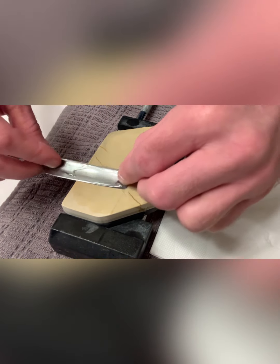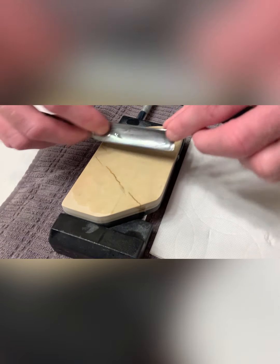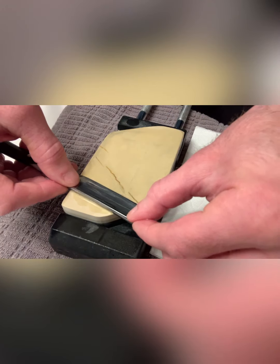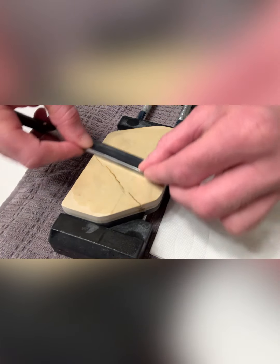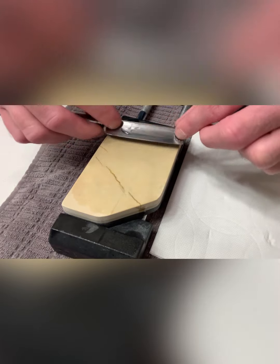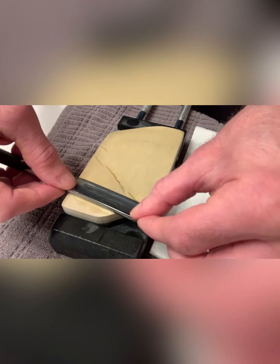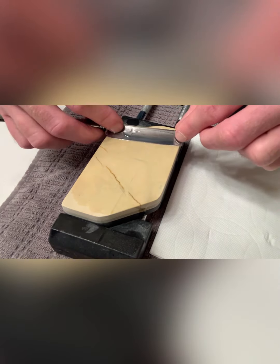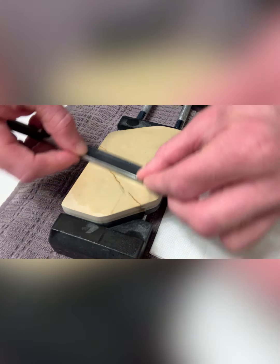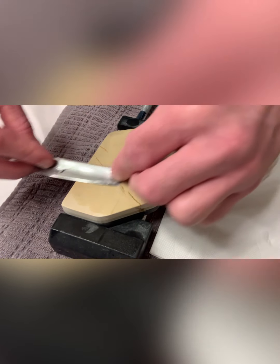So today's Wednesday, September 29th. I have the day off — I work all weekend, Friday, Saturday, Sunday on night shifts, so I'm just enjoying the day off. Do you see the black swarf building up? At the bottom of this stone — that's steel being removed. You see me doing X strokes here — that gets the entire blade edge sharpened. Even if the razor doesn't have a warp or unevenness, I recommend doing that instead of just going straight up and down on the stone. It gets the full edge.